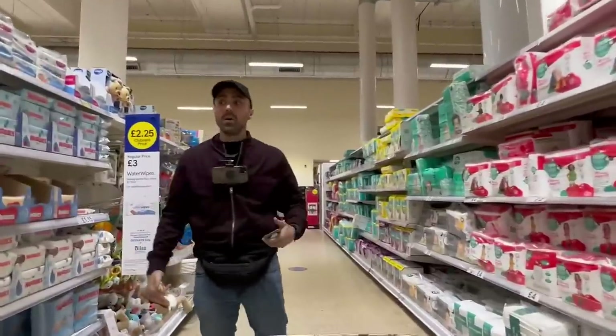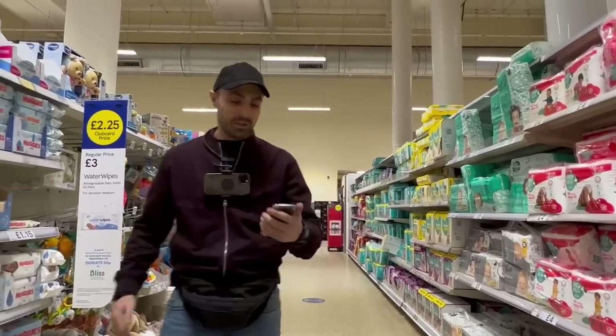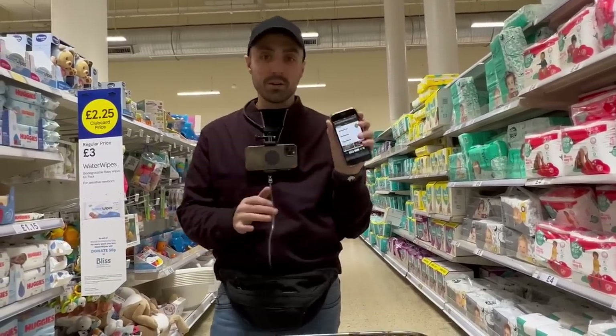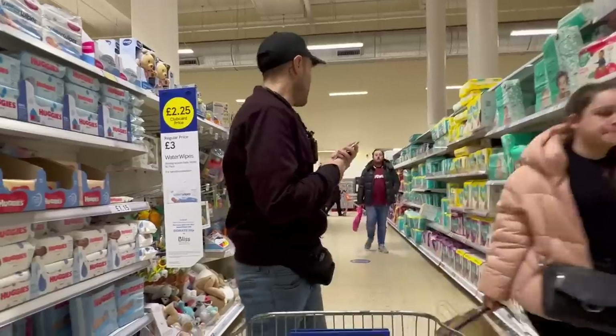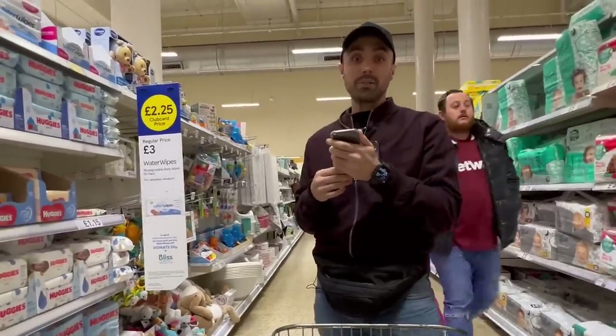We're in Tesco now - we somehow made it to the nappy section. We might get in trouble for filming so we've got to be pretty discreet. I've got the Christmas pack, I've scanned the QR code, and now I'm going to look for the vegan Christmas gear. Let's do it.